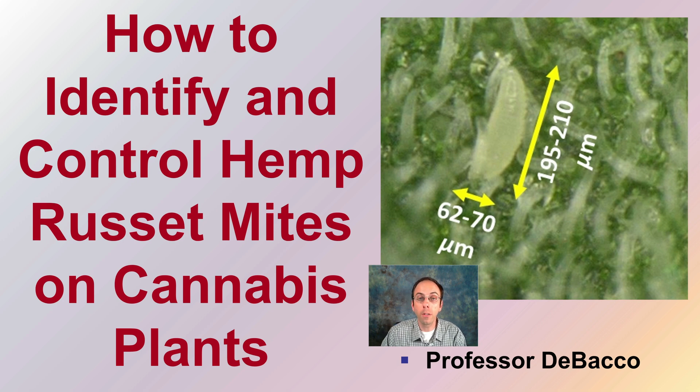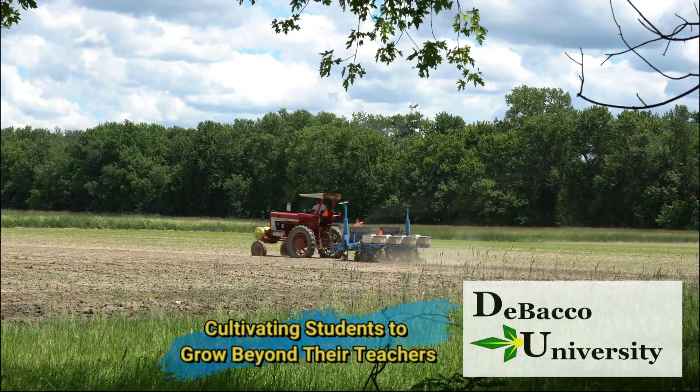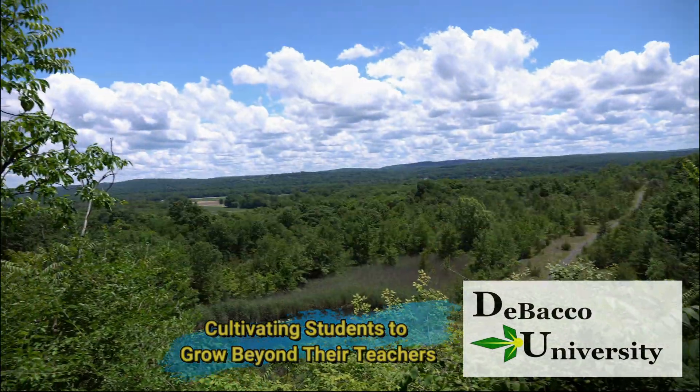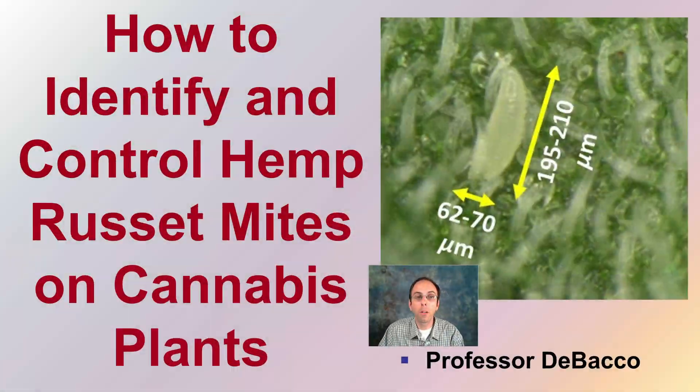Here on this DeBaco University video, we're going to go over hemp russet mites — identifying them and how you go about controlling them if you do identify them on your cannabis plants. Let's go over how to identify and control hemp russet mites on cannabis plants.